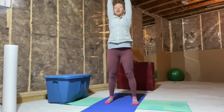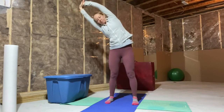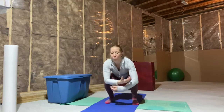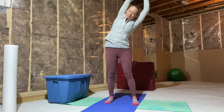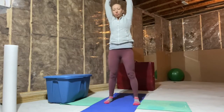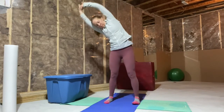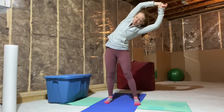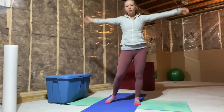Once you get to the top you're going to reach to the ceiling, then start leaning off to the side, back to center — same thing down to the bottom and back up, then other side. And that's our Wednesday Move Daily, guys — we're halfway through the week already! If you have any suggestions or comments please leave them below, and if you have any specific areas you want me to do next, let me know. Take care, guys.